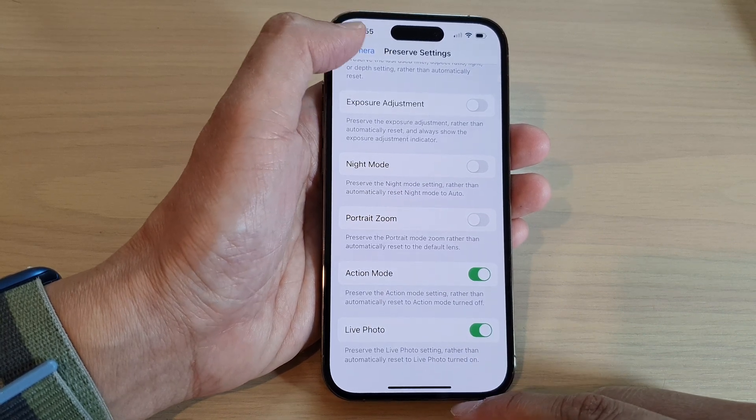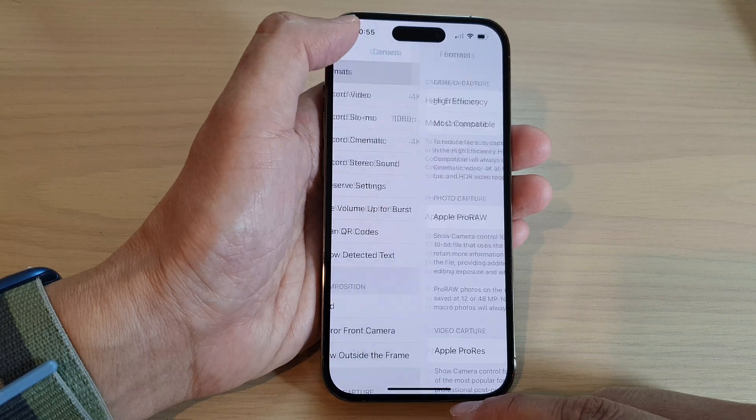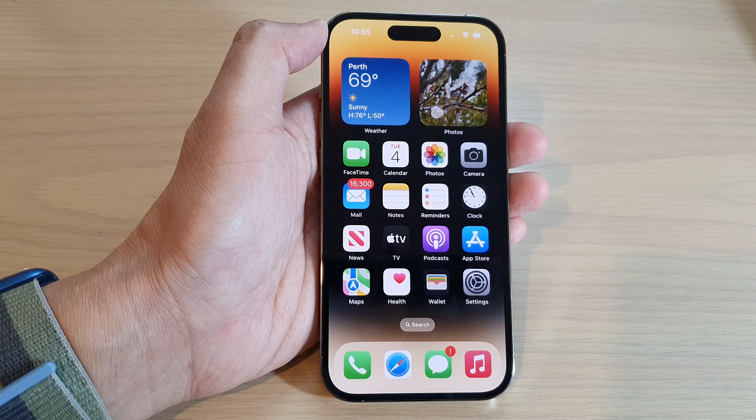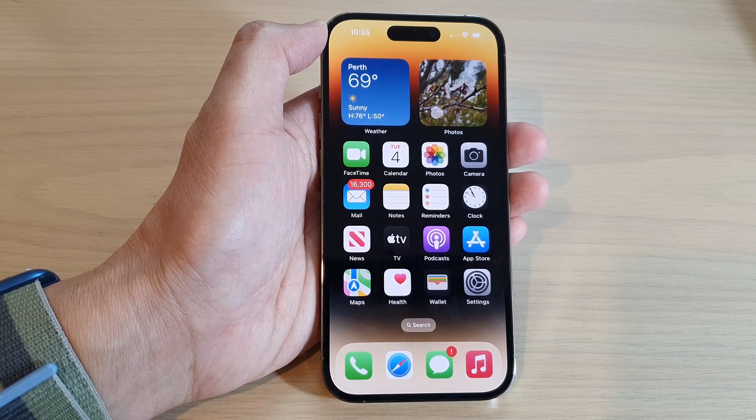After that, you can tap the back button to go back to settings or swipe up to go back to the home screen. Thank you for watching this video. Please subscribe to my channel for more videos.